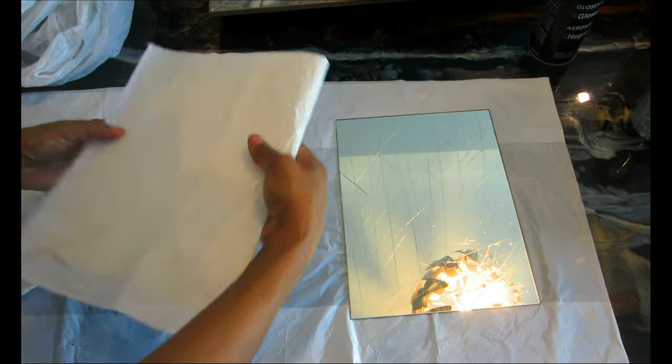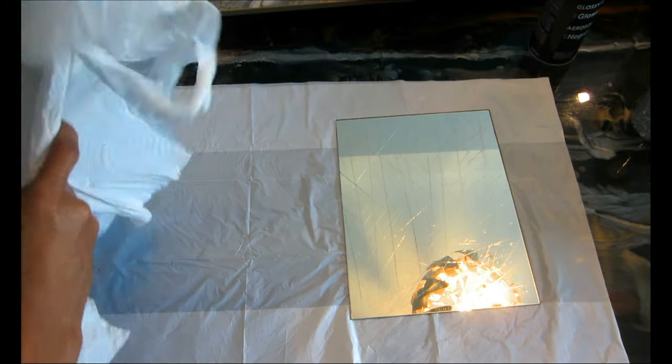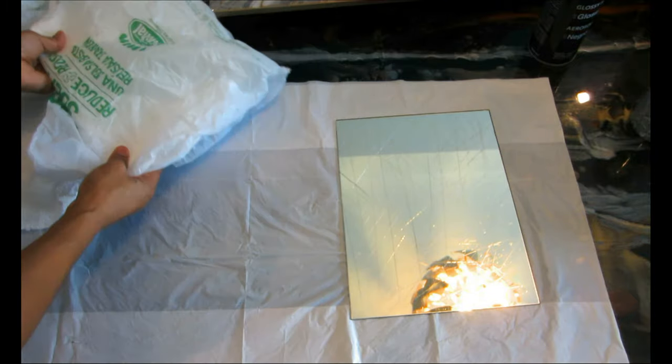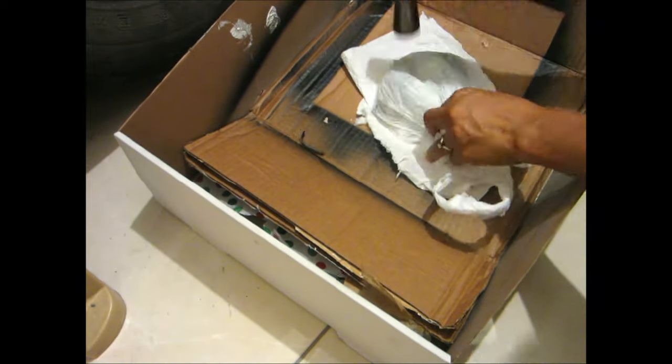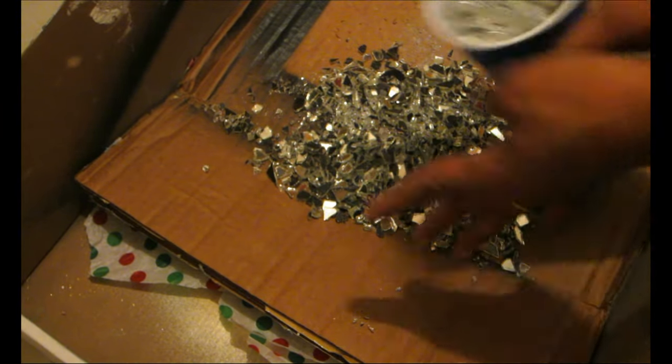After scoring, cover the front of the mirror with a paper towel, put it in a plastic bag, then tap it with your hammer to break the mirror apart. Because you already scored it, it breaks apart really easily — that's why we used the glass cutter. Keep tapping around until all the mirror is broken inside the bag. Then remove the plastic bag and paper towel and hammer it down further. Make sure you have your safety glasses on — crushed glass can be very sharp.